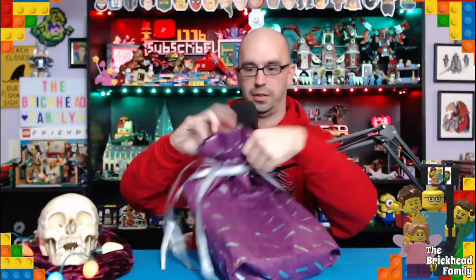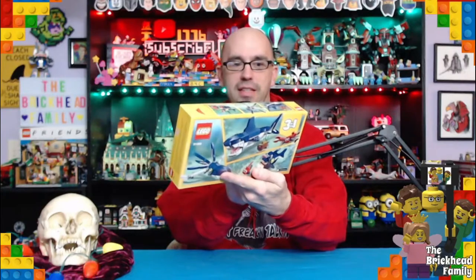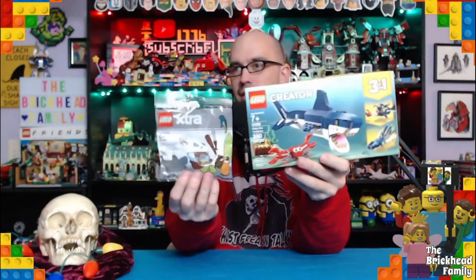Let's dive into the other package and see what we got here. Awesome — more shark love! Check this out: it is the LEGO Creator set 31088, entitled Deep Sea Creatures. Shark attack here on Christmas Eve!